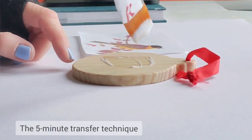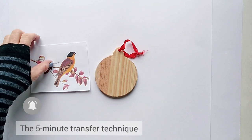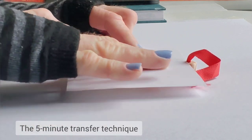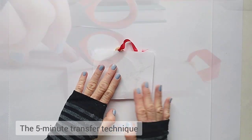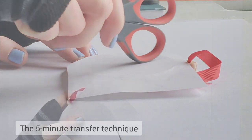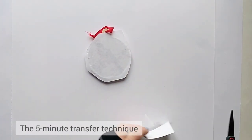The transfer medium I'm going to use is matte medium, but you can use any other gel medium or even glue. Spread a good amount of the medium over the surface, and place your photo face down onto the wet surface. Press it down with your fingers, or use the handle of your scissors to press it down and create a good bond between the image and the ornament.